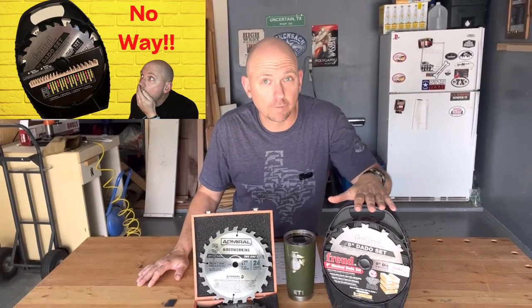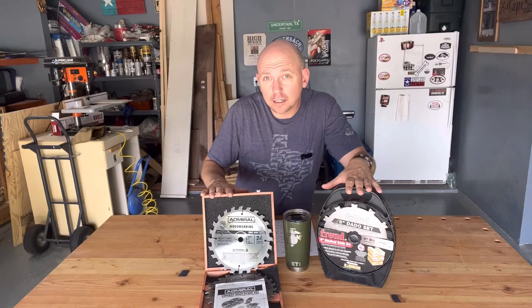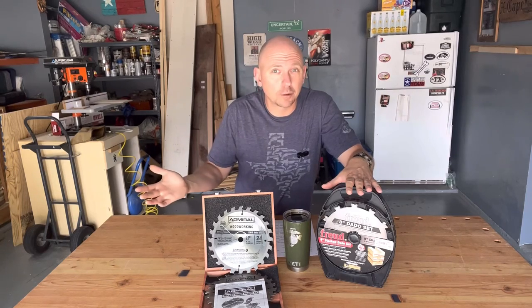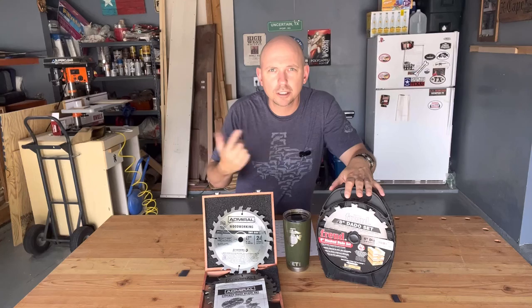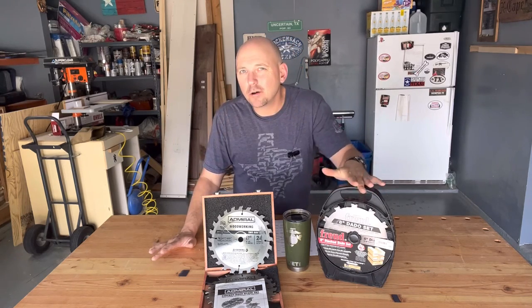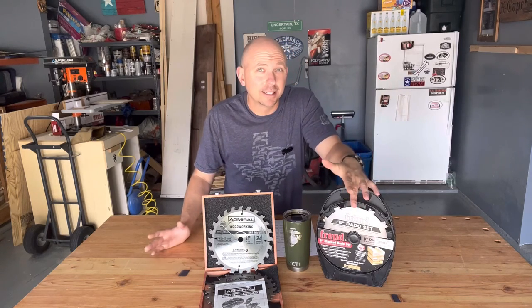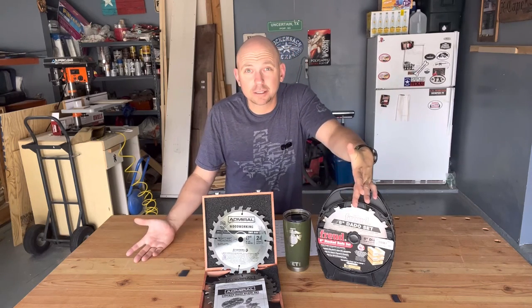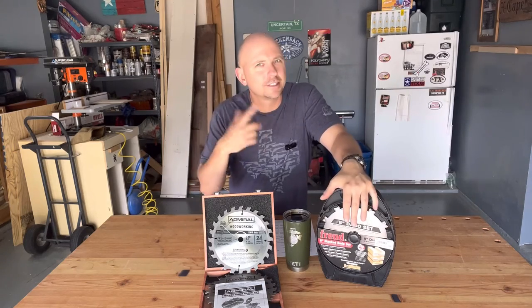Around six months ago I compared the hundred dollar Freud dado stack to the fifty dollar Admiral Harbor Freight dado stack. I'll link that video in the description in case you want to go back and watch it. In this video I'm going to give you my opinion on the Freud dado stack since I've been using it now for about six months.